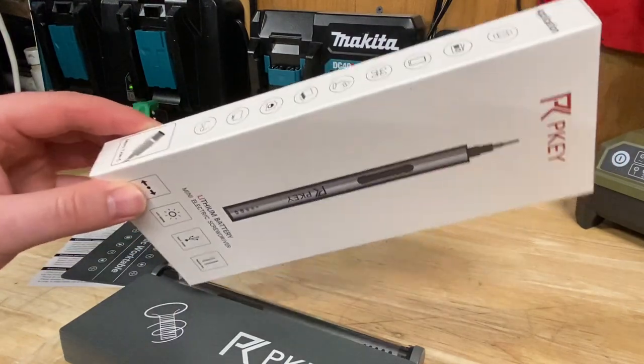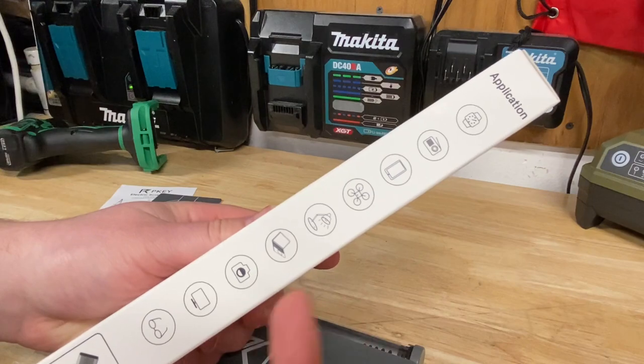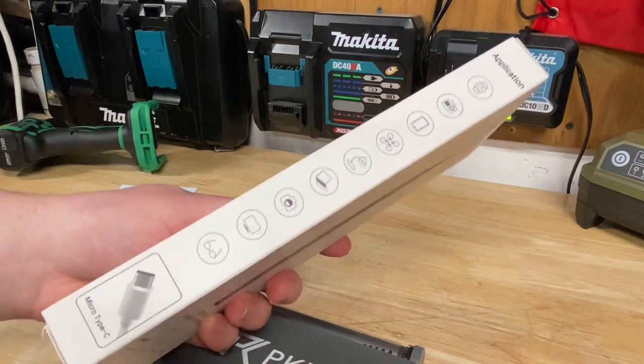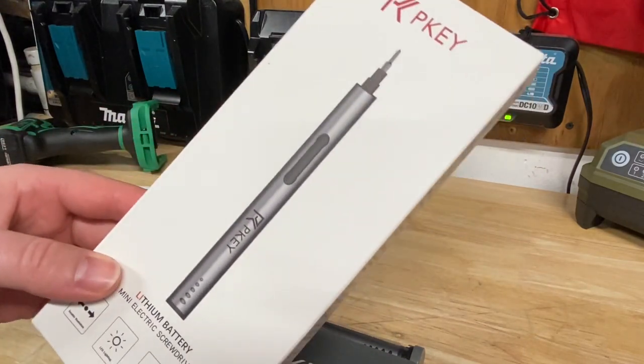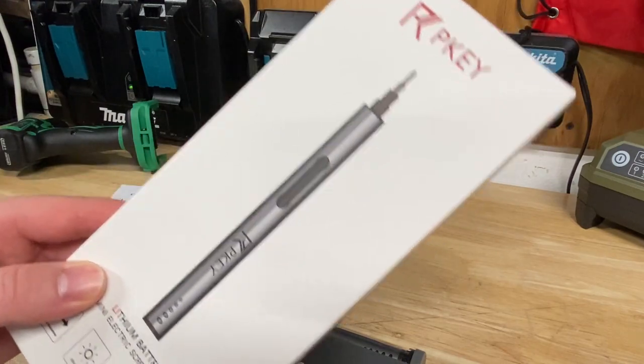It's one of those kits for taking apart small electronics — watches, radios, phones, lights, laptops, cameras, monitors, glasses — all the usual small stuff you might need to do repairs on. The really cool thing about this is it's electric and it charges with USB-C.